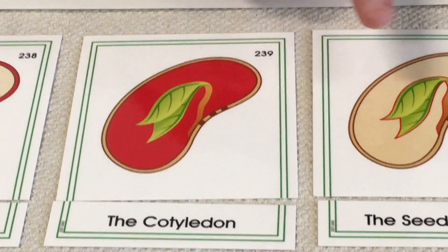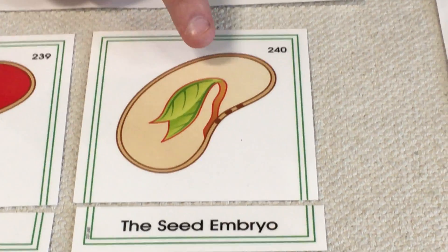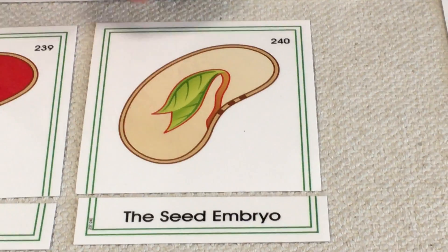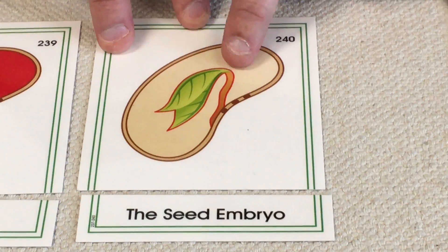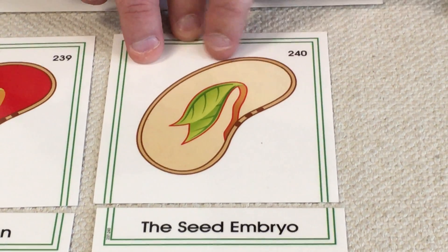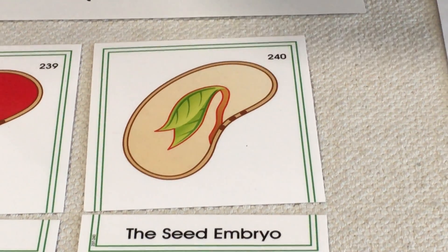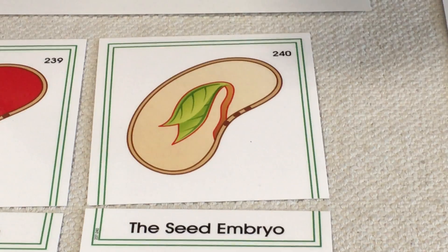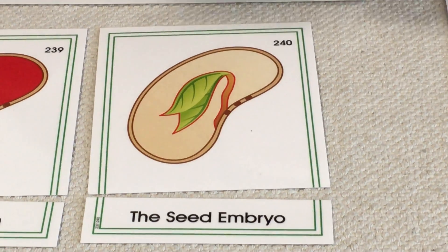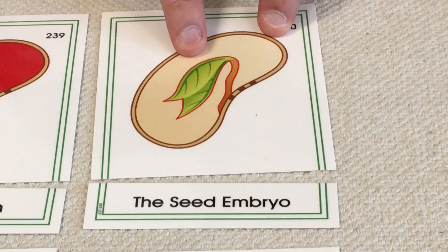Then we have the actual small plant itself — that's called the seed embryo. The embryo is like a little baby plant, and we see the embryo is already inside the seed. Eventually it will start to consume the cotyledon, and it will burst out of the seed coat and start to sprout. It's a little baby plant that's coming out of it.